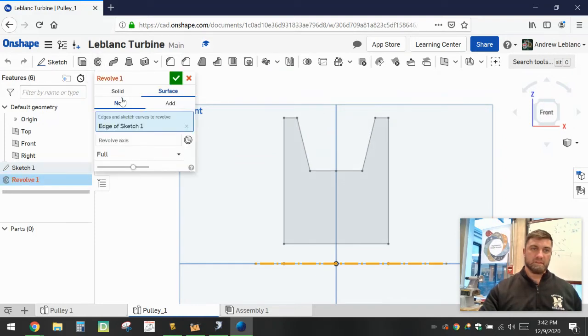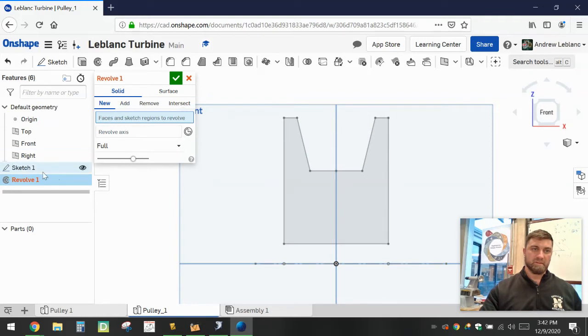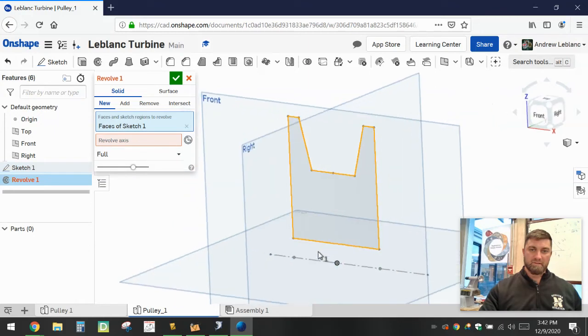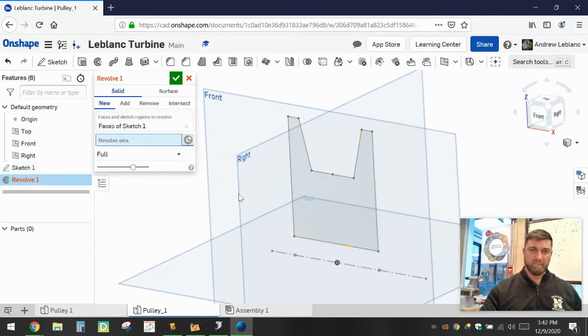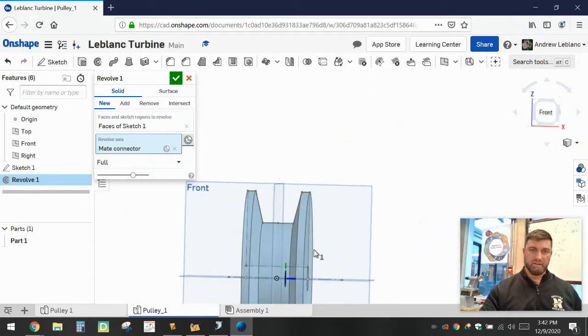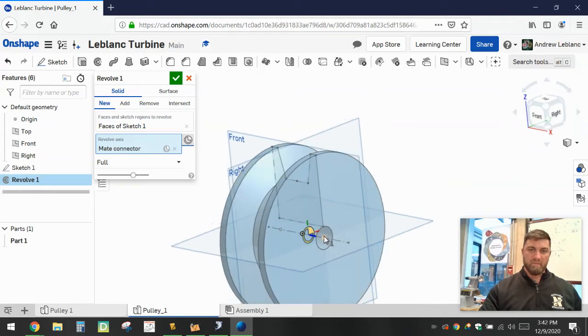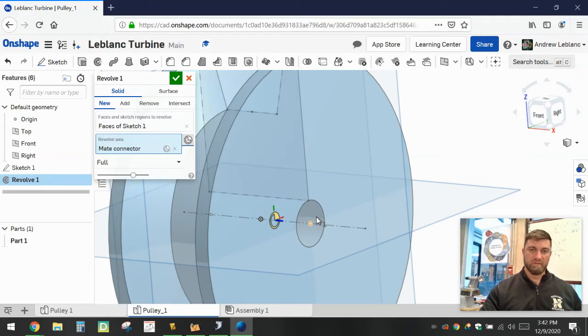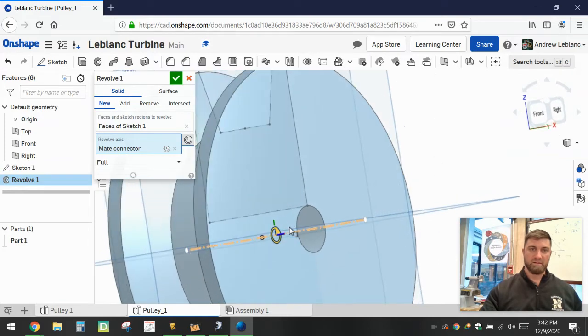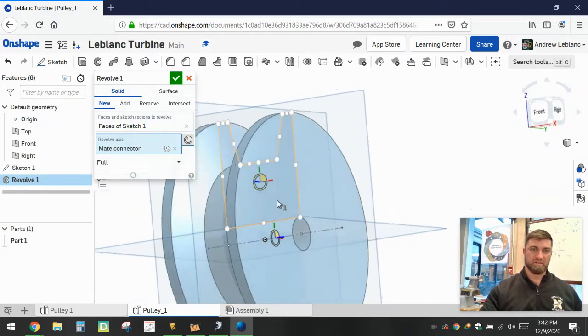Once everything is laid out correctly, we're going to go up and use the revolve tool. It's going to be a solid revolve, and the sketch we're going to use is obviously Sketch 1. The revolve axis is going to be that construction line — if you hit the mate connector it will choose that line and revolve around it. The reason we lifted the profile away from the revolve axis was so that we could create that hole in the center rather than adding an extra step later.